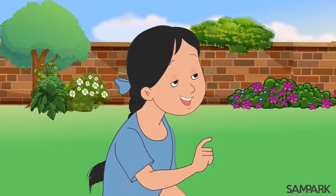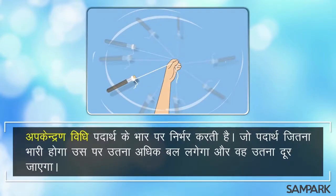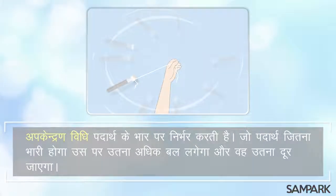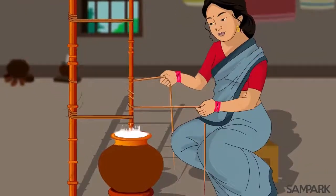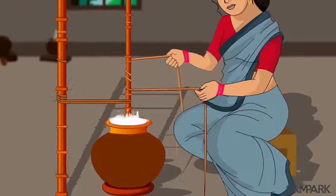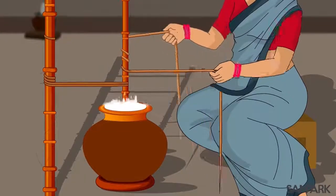अरे हाँ, पर ऐसा क्यों संपर्क दीदी? क्योंकि ये विधी पदार्थ के भार पर निर्भर करती है। जो पदार्थ जितना भारी होगा उस पर उतना अधिक बल लगेगा और वो उतना दूर जाएगा। घर पर भी हम देखते हैं कि मठे को मथने पर मक्खन ऊपर आ जाता है, ऐसा इसलिए होता है क्योंकि मक्खन हल्का होता है।